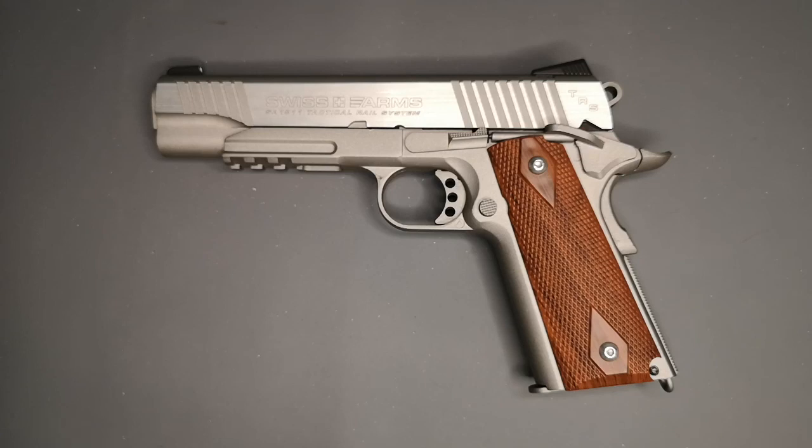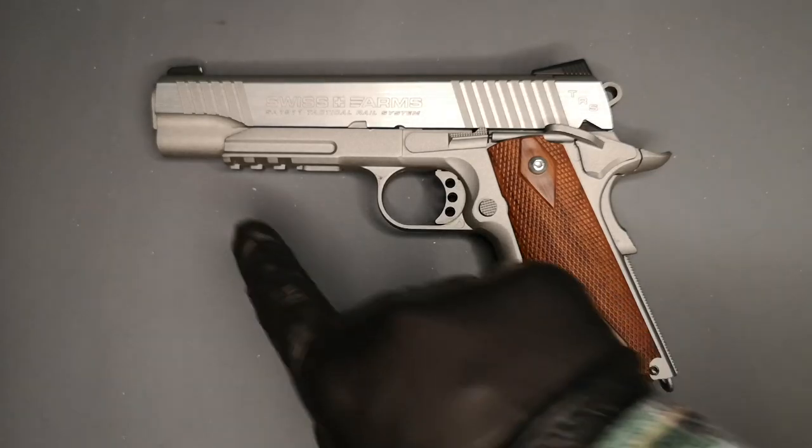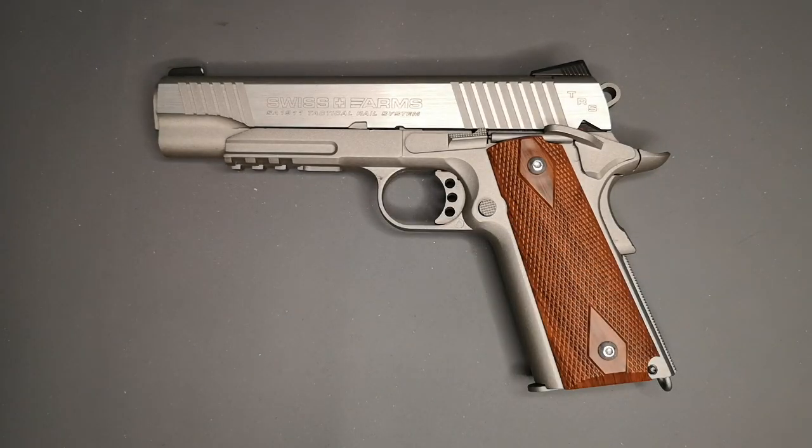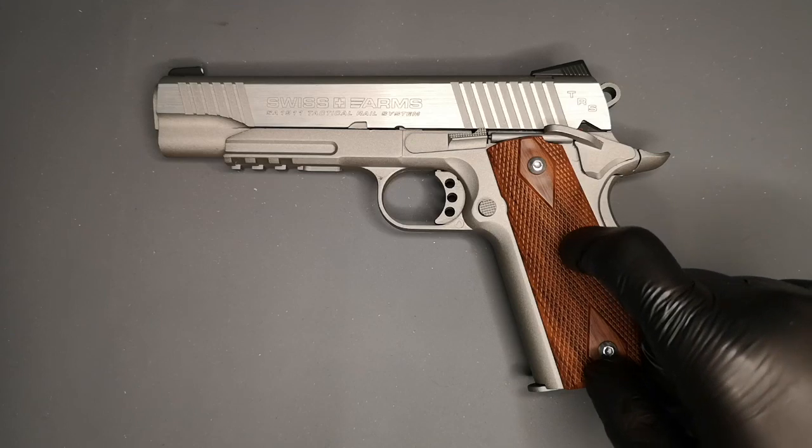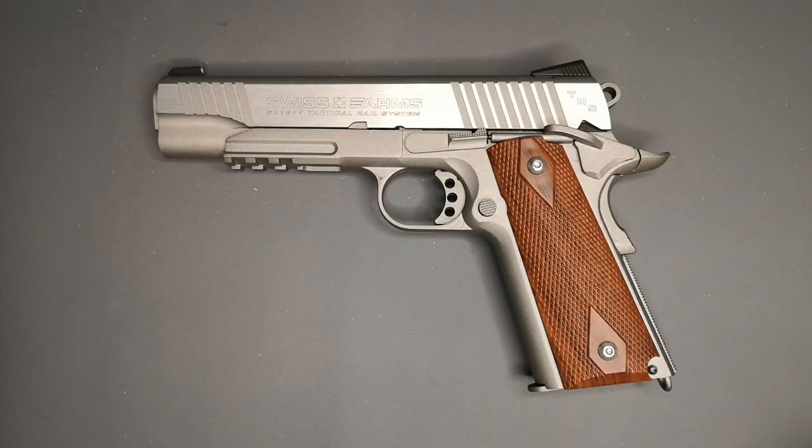Because of its realism, this is the Swiss Arms version and it's essentially a rebranded version of the Remington 1911 Tactical version - you can see with this rail here at the front, that's the tactical or rail version. You can now get the Remington version which is essentially the same pistol but with different branding. When I was looking for this, that wasn't out yet - this was the only version available with the stainless slide.